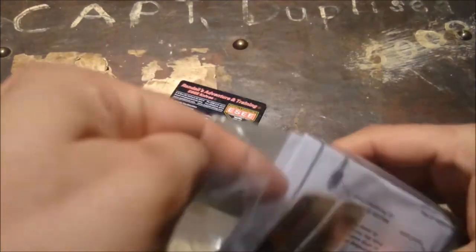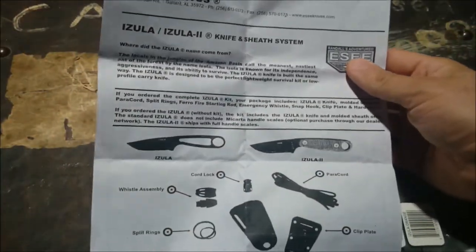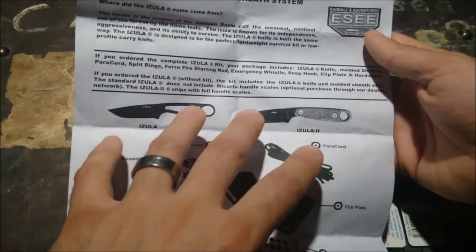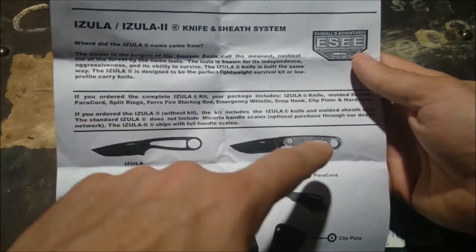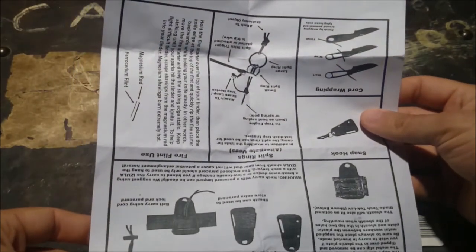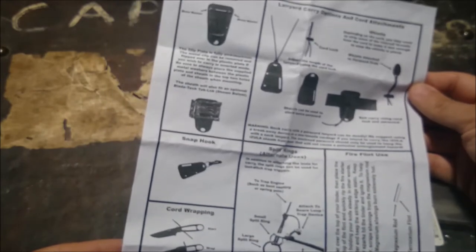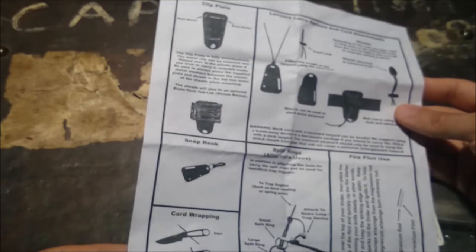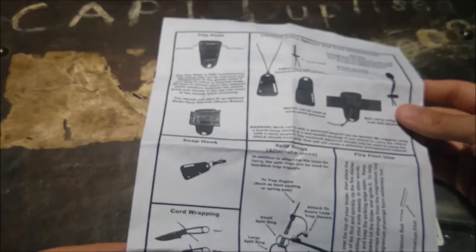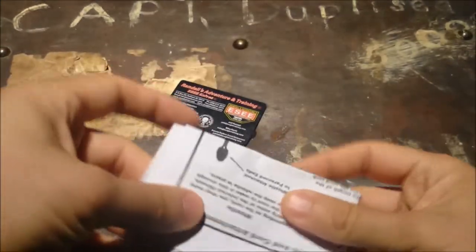It comes with a cheaply photocopied version of the manual. This shows you the kit you can buy, what would come with it, or the Izula 2 that would come with the grips, and all the different accessory options and how to carry it in different ways. This is really directly photocopied — you can't make out the pictures at all to see any detail.